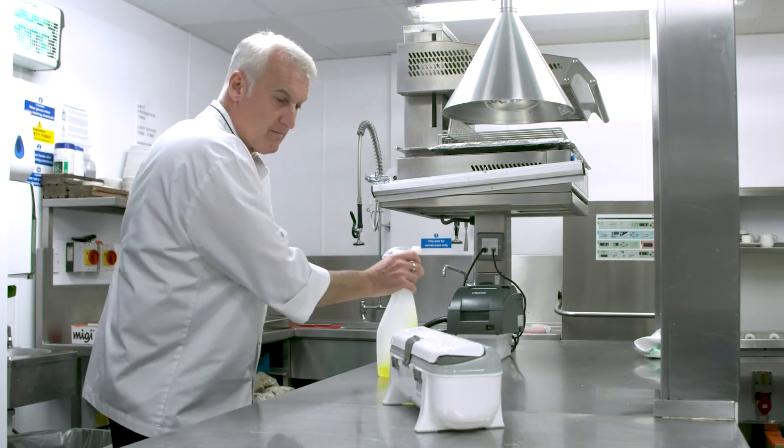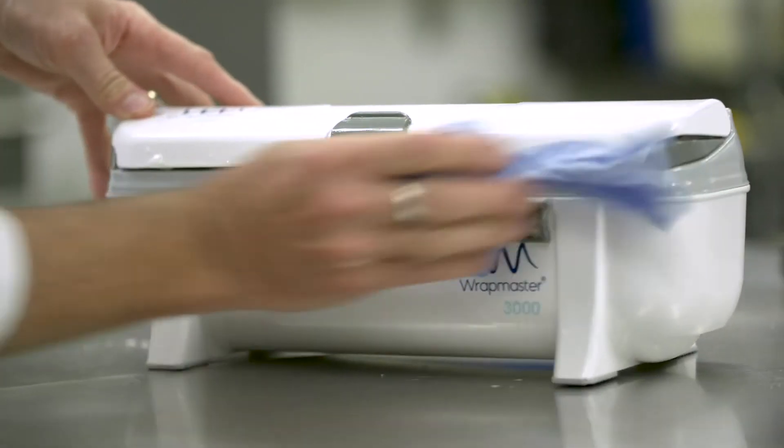Always regularly clean your hand contact surfaces using your sanitiser spray. Avoid sharing equipment between areas as this can increase the cross-contamination risk in your kitchen. Where possible, try to use dishwasher-proof equipment.